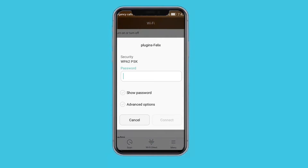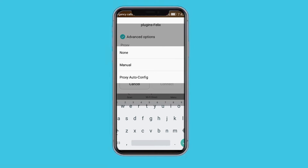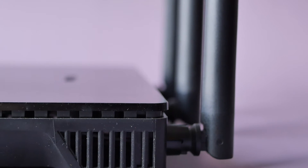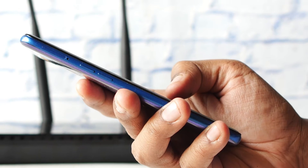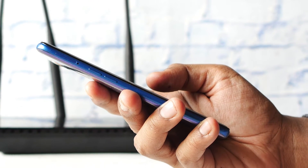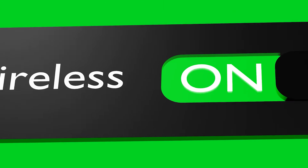If the network supports WPS, you might see an option to connect using WPS. Tap on this option. Number five, you'll be prompted to press the WPS button on the router — do this within the time limit specified. Your device should then be connected to the Wi-Fi network without requiring a password.